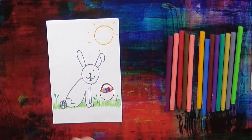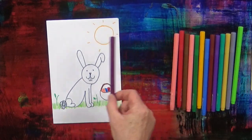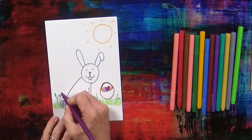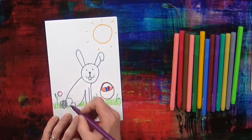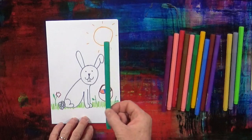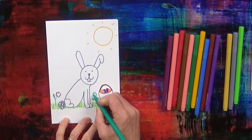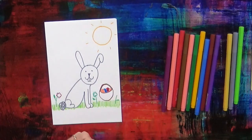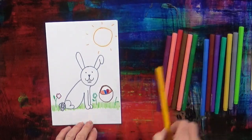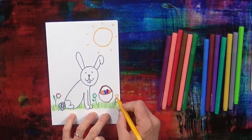And next, we're going to draw the flowers. Let's draw purple flowers. There's one purple flower. And turquoise flowers maybe — there's one turquoise flower. And maybe a yellow flower.